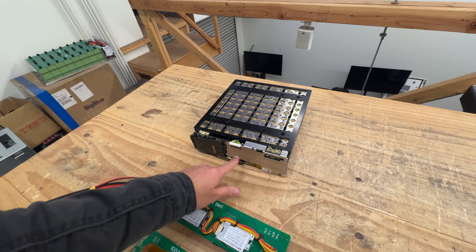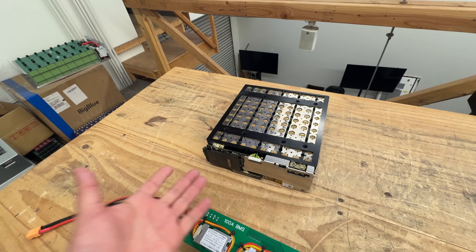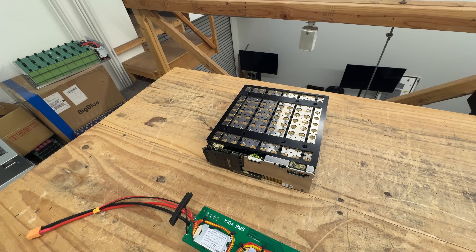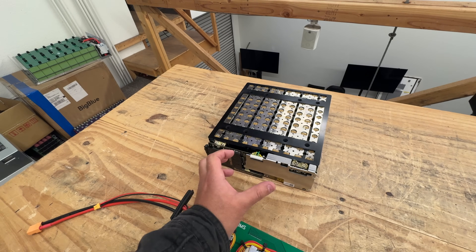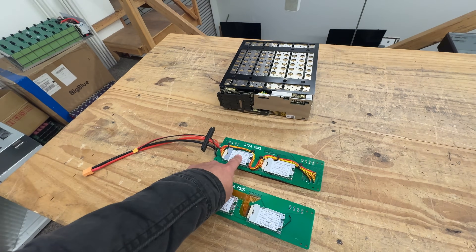The problem with this BMS is that even though it's very high quality and well designed, it's proprietary — it was designed and manufactured for that one specific robot this battery was intended for. To use it for any other purpose you'd have to go in and reprogram it, which requires a high-level skill set: coding, programming. That's not really my forte, so what we have to do is replace this BMS.